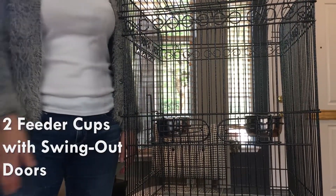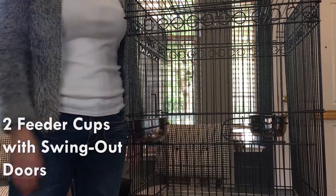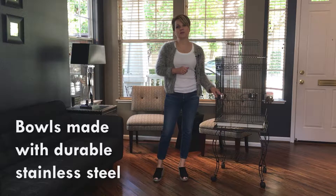The swing-out doors are really nice if you have someone else caring for your bird — a pet sitter or a member of your family who isn't as comfortable with your bird as you are. They can access the food and water without actually going inside the cage. The bowls are stainless steel.